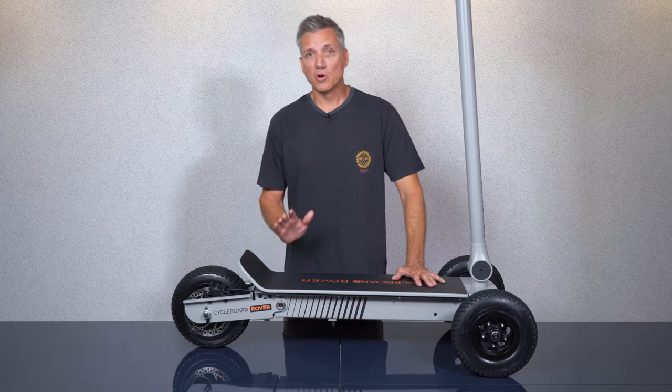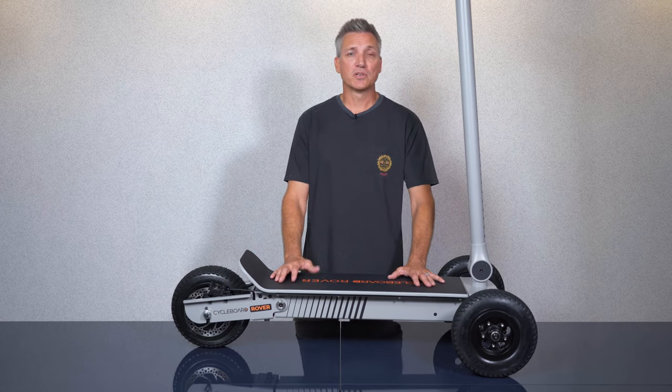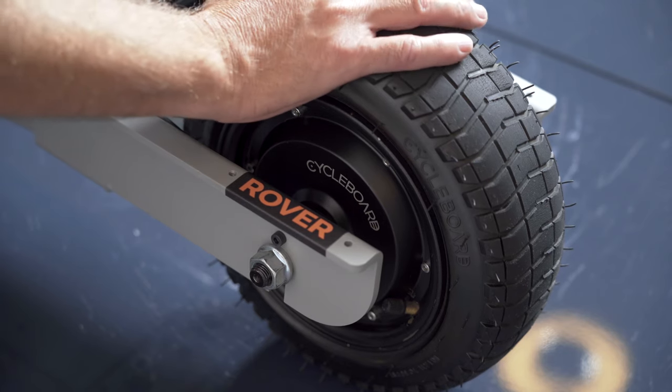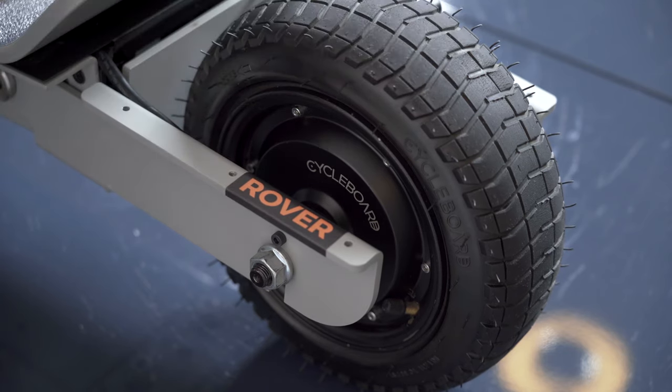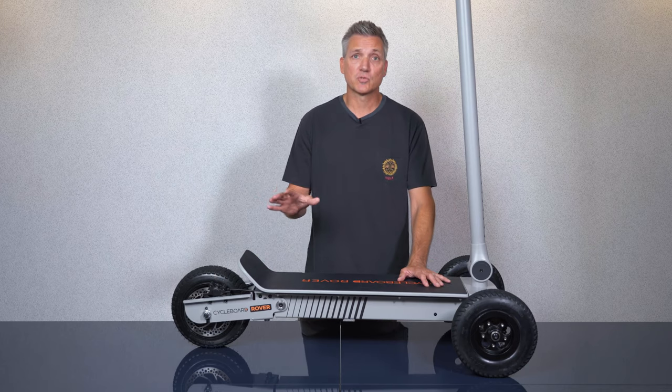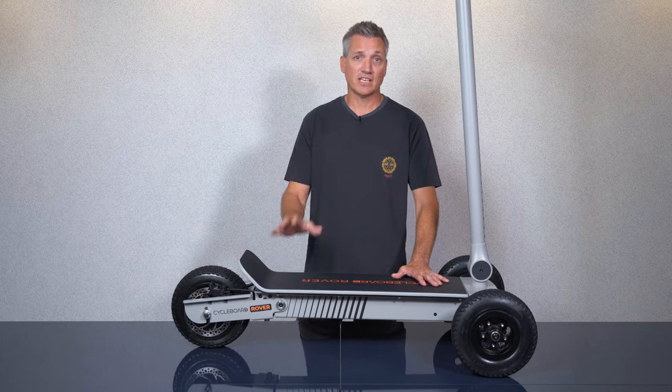The Gen 2 Rover has a new more powerful 1800 watt motor contained in the rear wheel hub, which really improves hill climbing ability particularly for heavier riders. It also has incredible acceleration and you can go from 0 to 20 miles per hour in just 5 seconds.